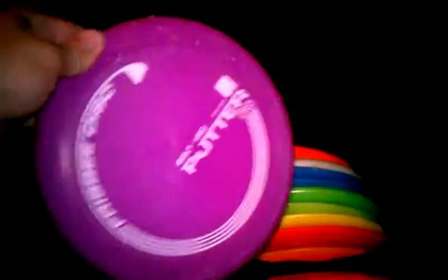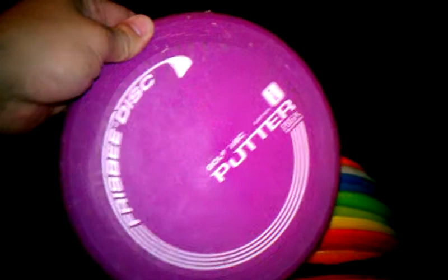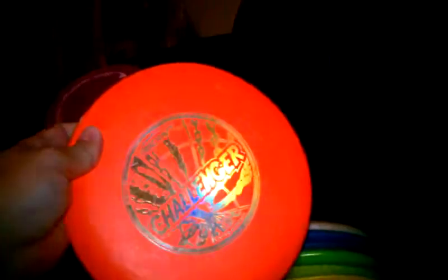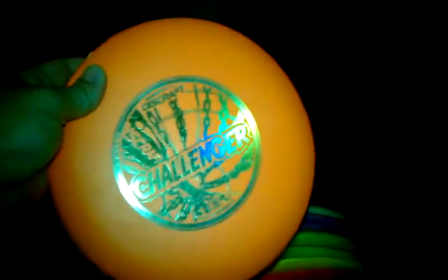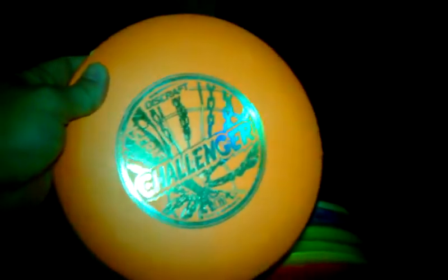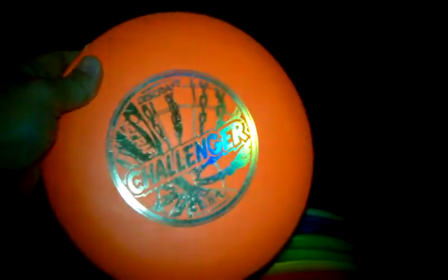I'm going to start out with putters here. I have this generic Wham-O purple putter — I just use that as a practice putter, not too bad but not too good either. I've got this orange Discraft Challenger. I bought it used for playing against sports. I never actually putt with it; I mostly use it for approaching and upshots. Love that one.